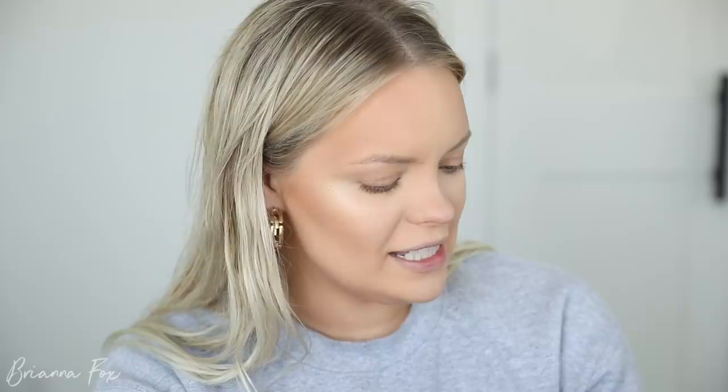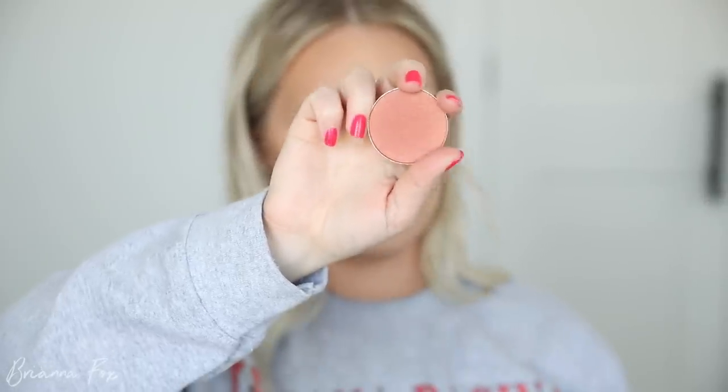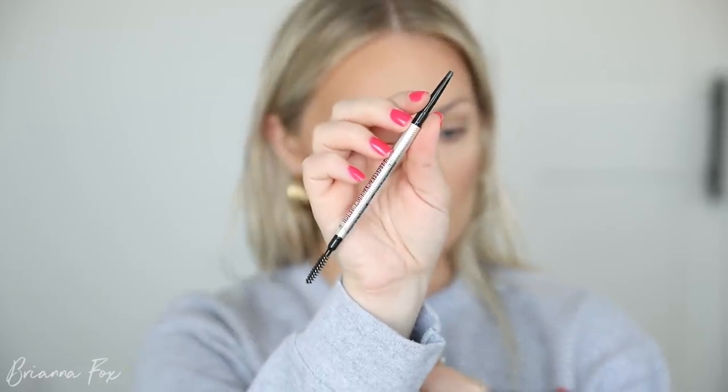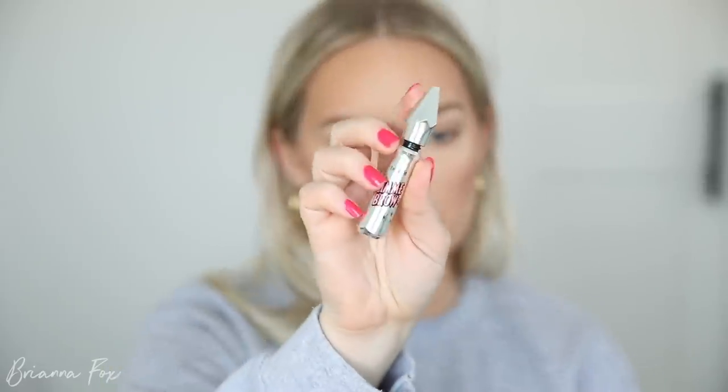For blush, I'm going to go into Ambering Rose blush from MAC — I thought it was Peachy Keen but I was totally off. For brows, I'm going to use the Precisely My Brow Pencil from Benefit in shade number three, and then set them with the Gimme Brow from Benefit, also in shade number three.